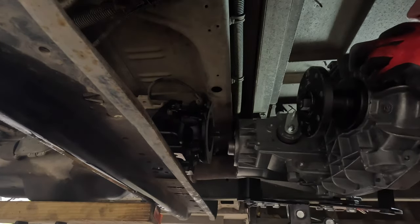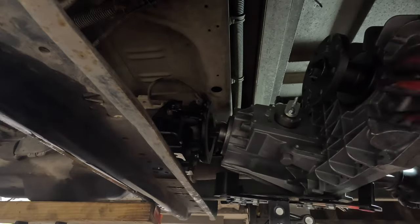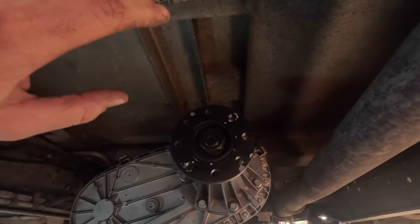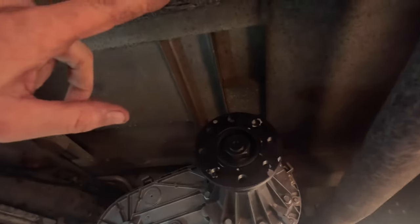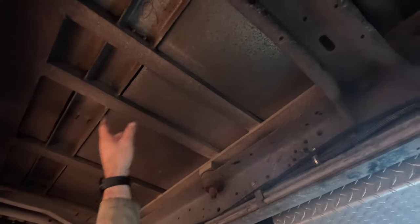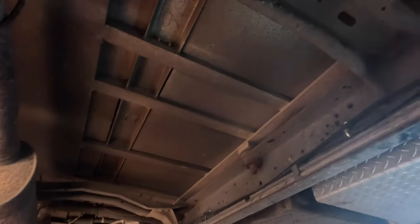Welcome back for the next update — we got a transfer case! Also a new transmission mount. This output is directly in line with this carrier bearing support, and that carrier bearing support is going to be in the wrong place, so it may wind up needing another cross member back here, or we may do a full one-piece. Not sure yet.